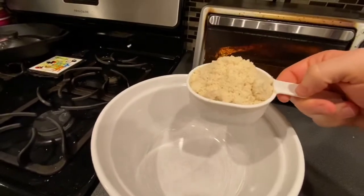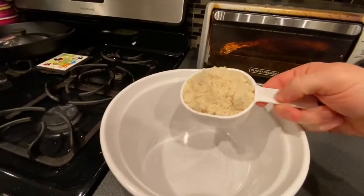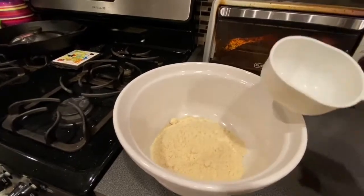Alright, here it comes — 112 grams or 1 cup of almond flour. Be careful with this stuff because I kind of made a mess and it went everywhere. I probably did it wrong, but I don't know the right way to do it.